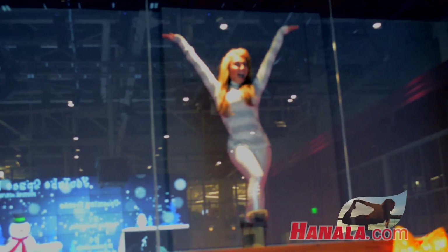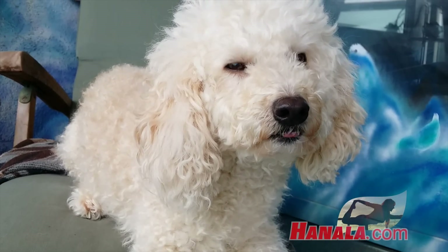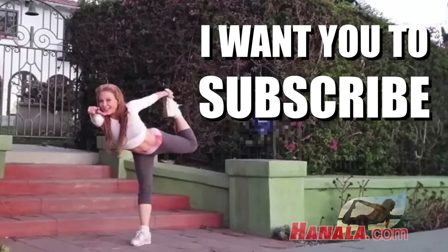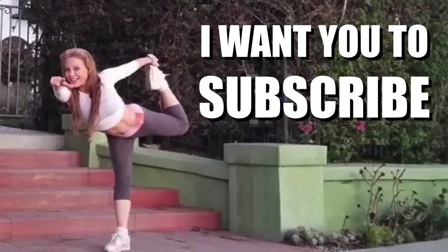Stay balanced. You can follow Hanala Sagal on Instagram and on Twitter. And don't forget to subscribe right now. Push the button. Yeah. Bye-bye.